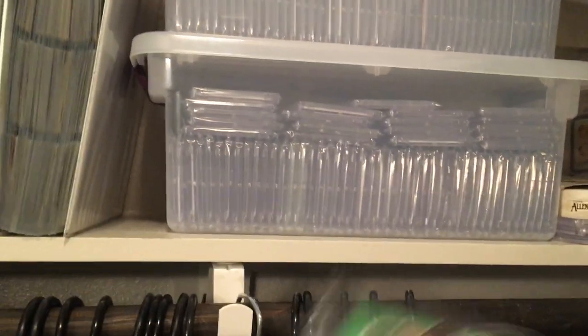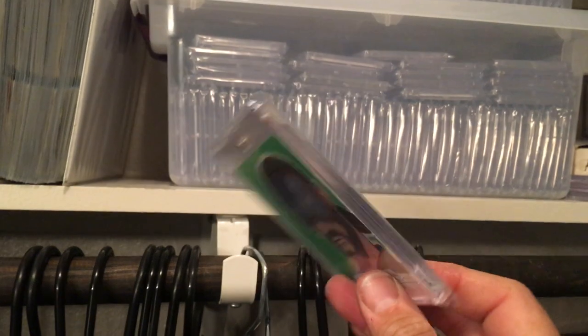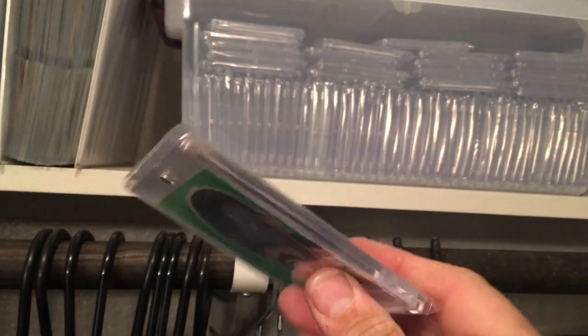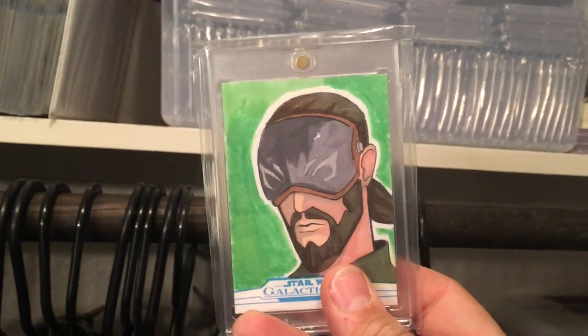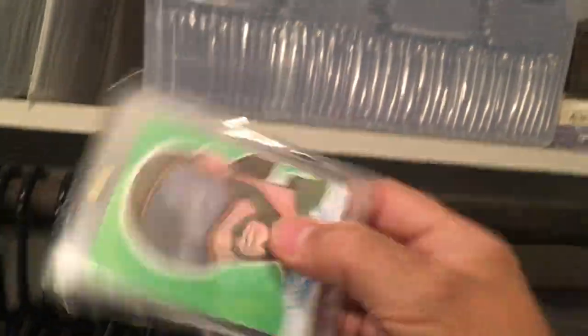This is a sketch card. I always keep my sketch cards in mags — mag holders. And I put the mag holder in a plastic team bag so that the mag does not get scratched up. Because that stinks if you have this awesome card magged up but the mag is all scratched up.